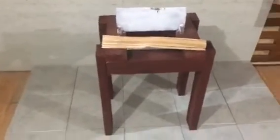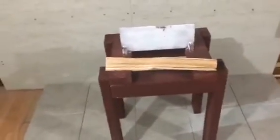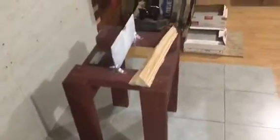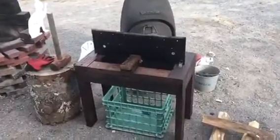Homemade kindling cracker. Hopefully you like my review — everybody who's seen my prototype is going to go home and make one. Overall, you can't beat it. It's 16 inches high, 12 inches across, with a 12-inch piece of steel, all nailed together with big long nails. Have a good day — this is Scott, subscribe to my channel.